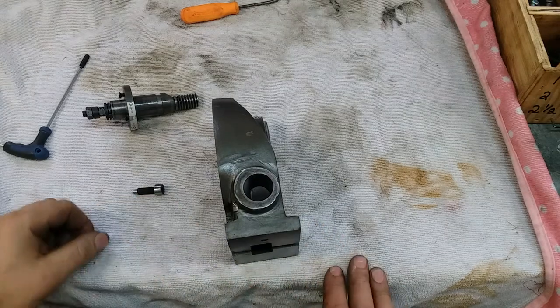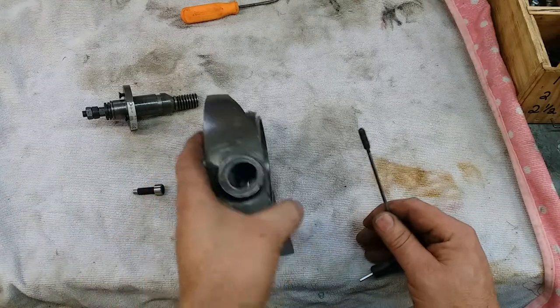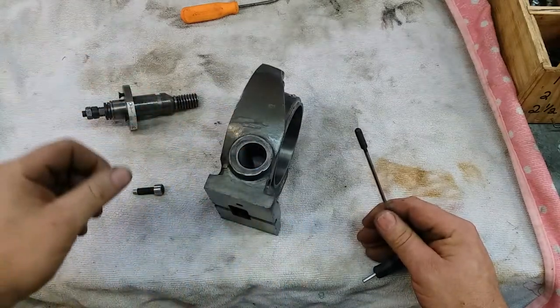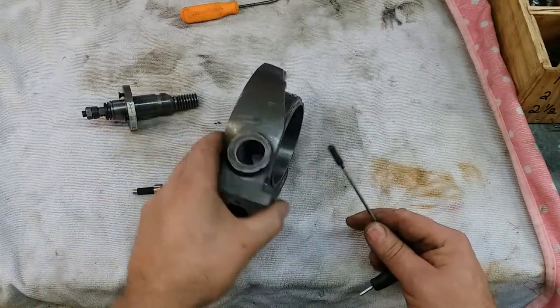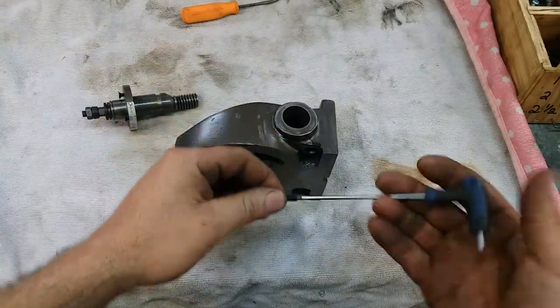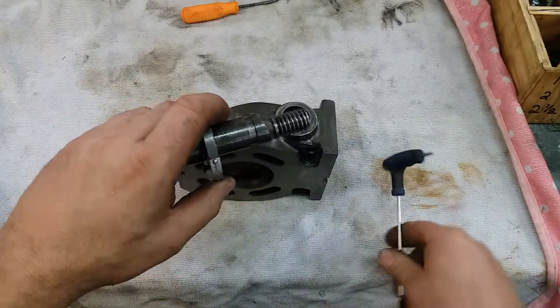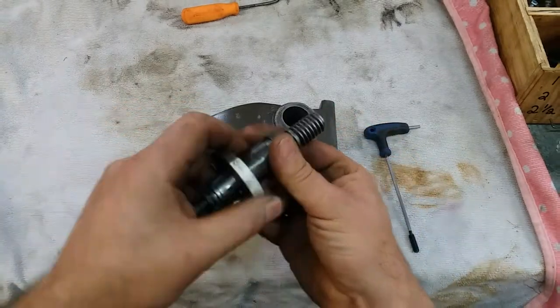Howdy, welcome back to the shop. Today we're continuing along with our little rotary table indexing head project, and today I'm going to be fiddling with the actual retainer that retains the eccentric that the worm rides in.